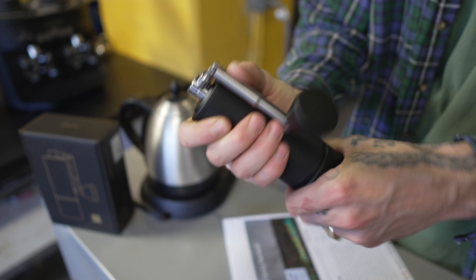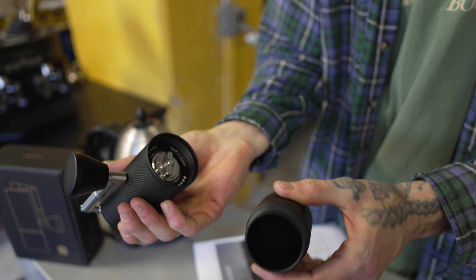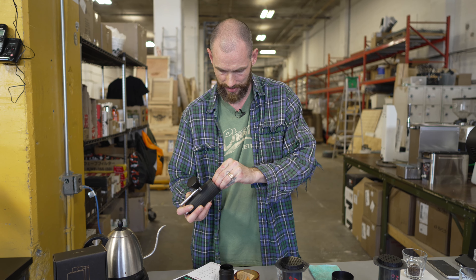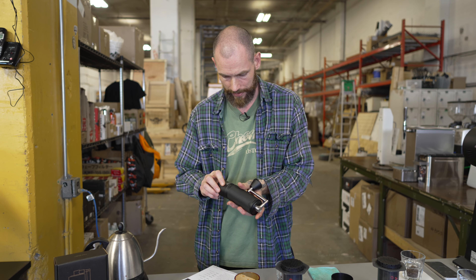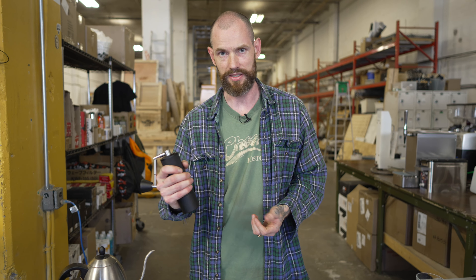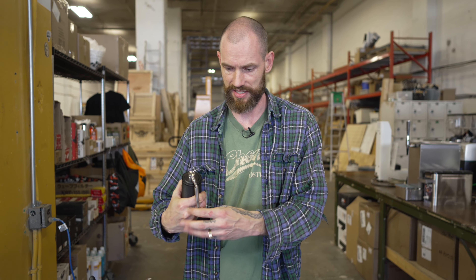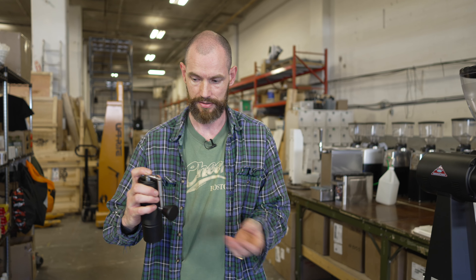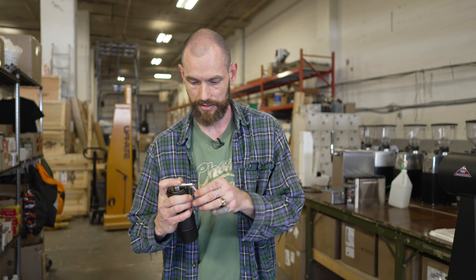Let's start with the hand grinder. This new one has a really nice knurled texture, nice to hold on to. It has a canister opening on the bottom with a grind adjustment. For AeroPress we're going to do 10 clicks to the left — six, seven, eight, nine, ten — then close that back up.